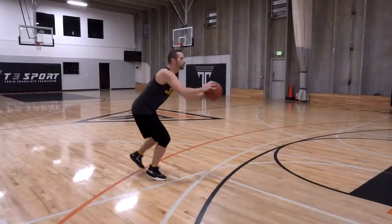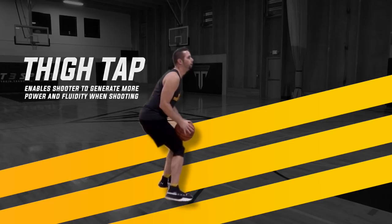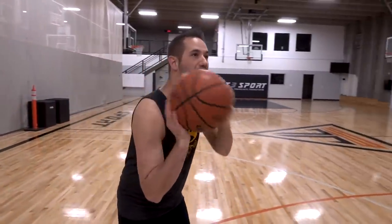Next, let's talk about power and what I call a thigh tap. It's the exact same concept — we're quickly tapping part of our body. But this time, we're going to tap our thigh with the basketball. If I'm getting ready to shoot, I'm going to load the basketball down, and as my hips go down and ball goes down, I'm going to tap my thigh just above my knee. A massive mistake a ton of players make is when they get ready to shoot, they set the ball on the shelf up by their shoulder and then have to catapult it up towards the basket.